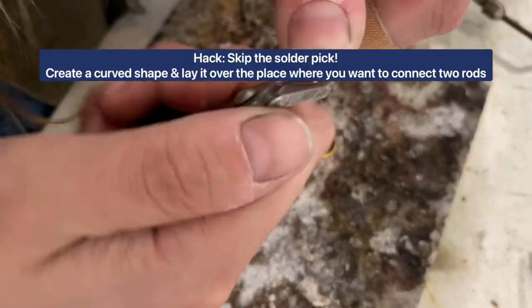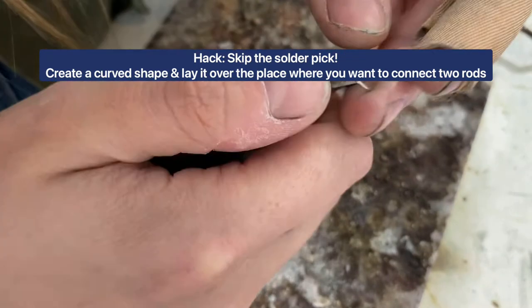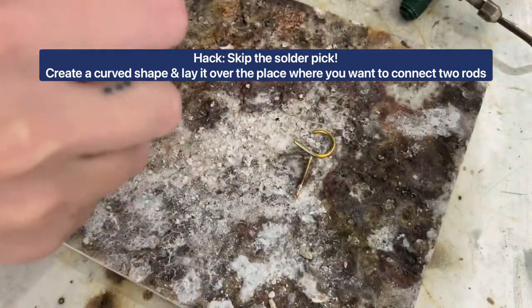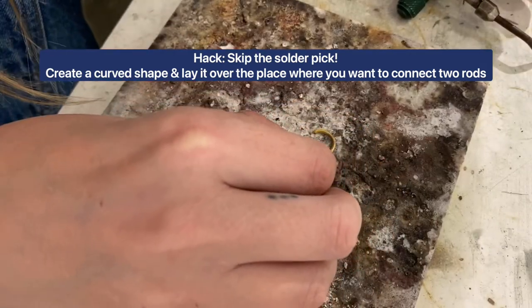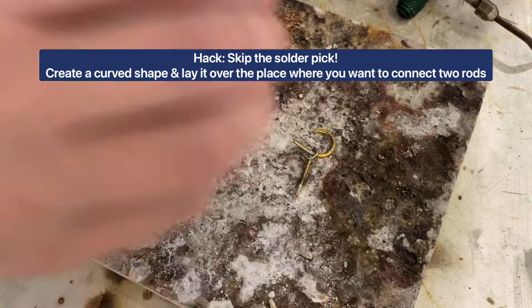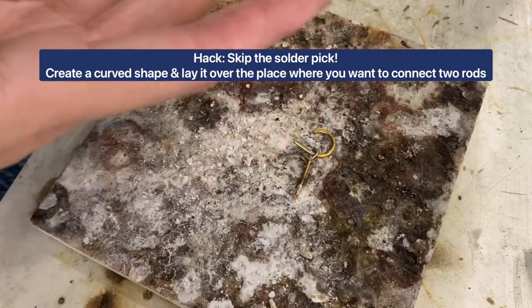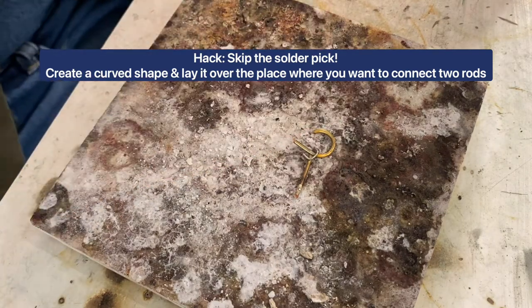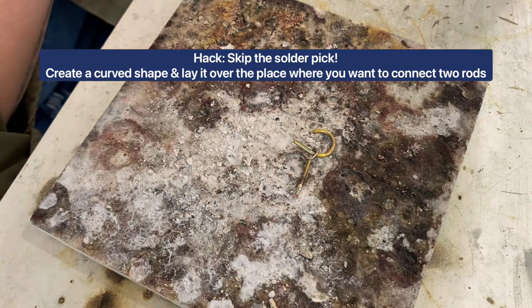What I like to do is create kind of a little bit of a hill shape like this, if you can see it. And then I'll take that little hill and set it right on top of the spot where I'm planning to solder. Sometimes I'm using a rod that's a little bit thicker, so that's why I just kind of use this shape. It usually can fit right over the spot that I'm planning to solder.